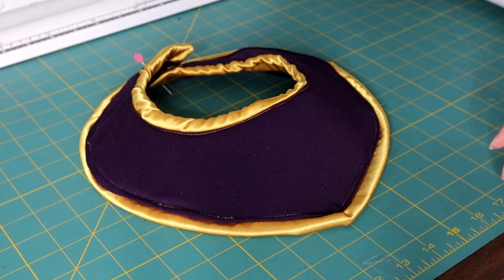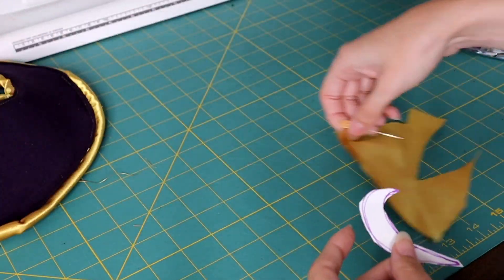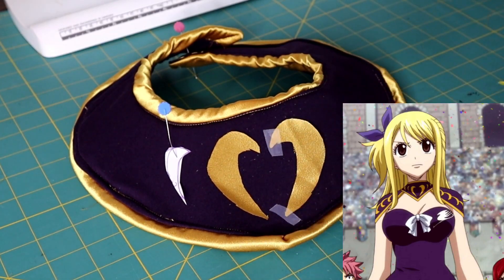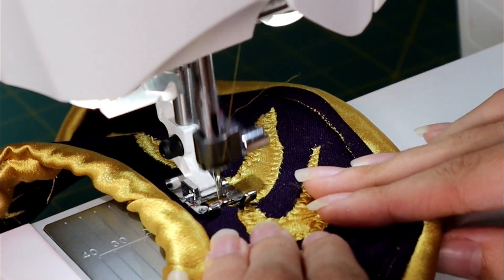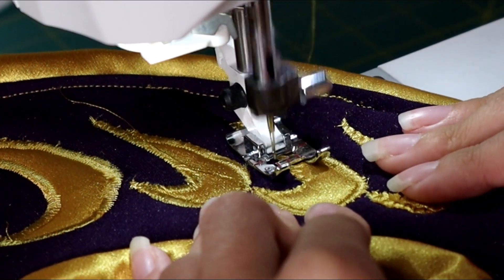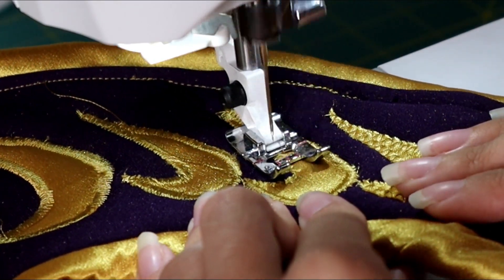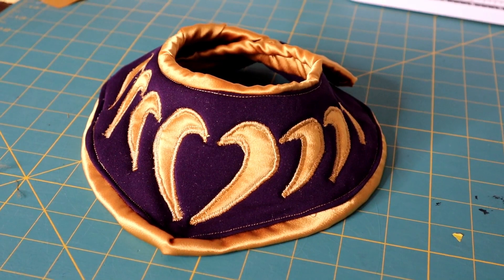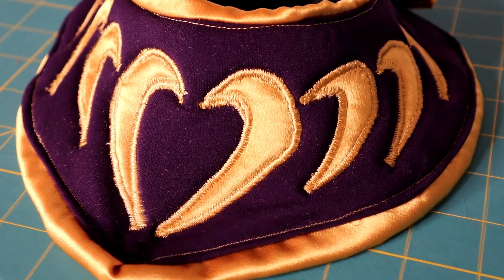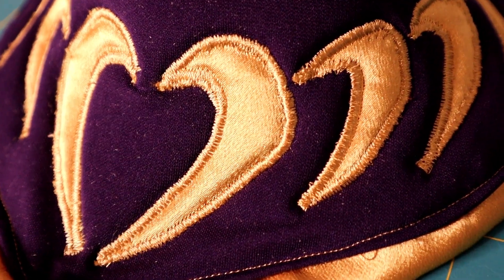For the decorative pieces on Lucy's Grand Magic Games armor, since this is a sewable foam, I'm doing an appliqué stitch. I've done a few different videos on how to do an appliqué stitch, so I'll link those in the description below. Otherwise, we'll move on to the shoulder armor.